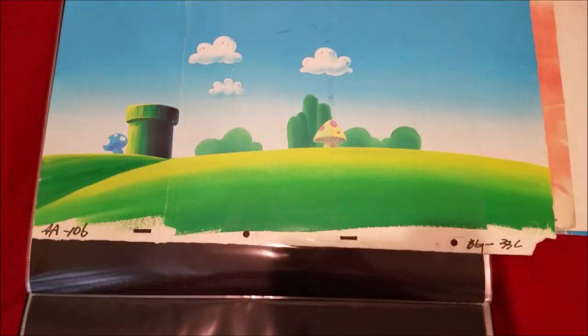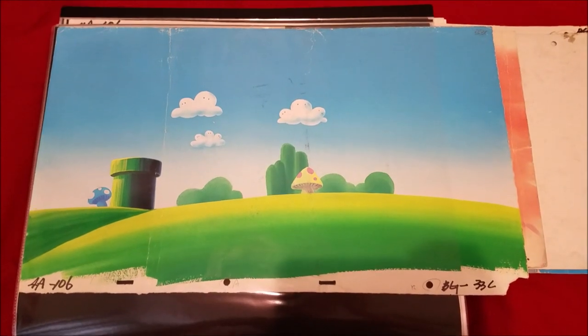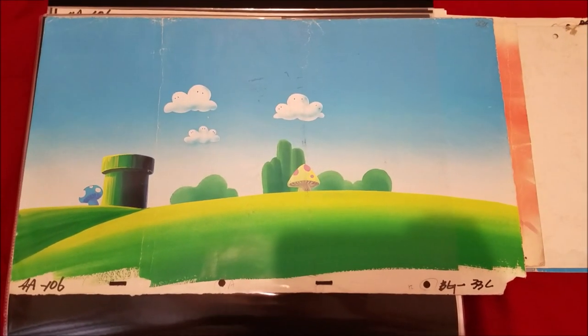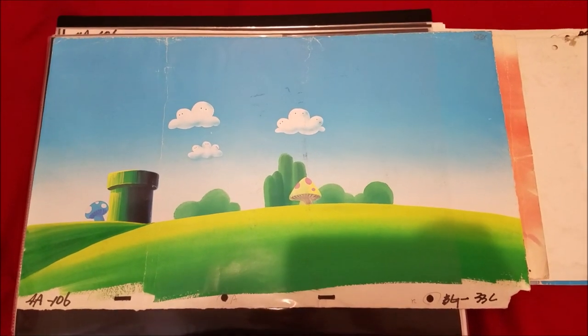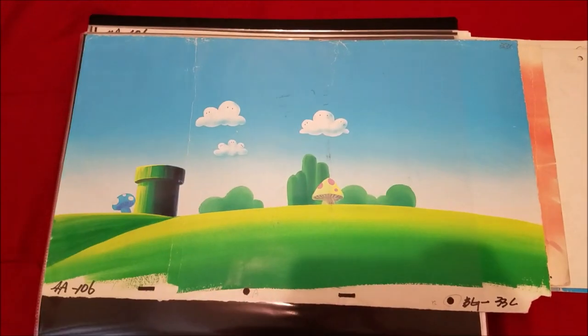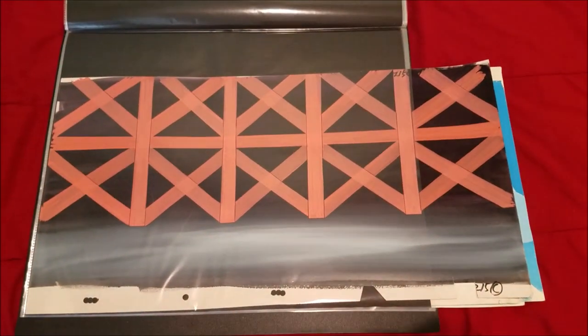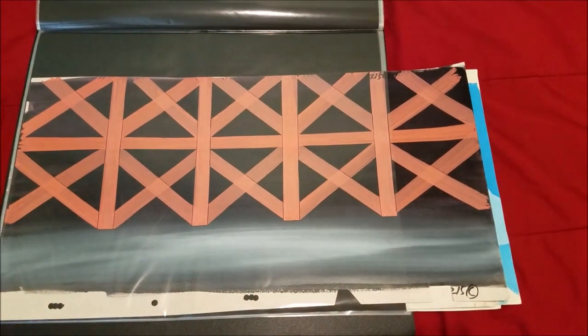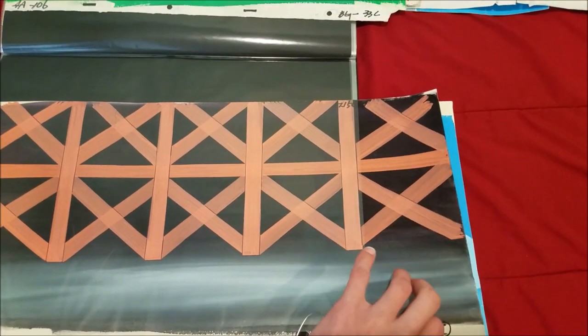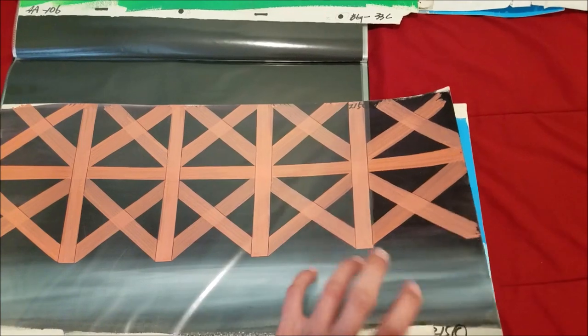Here we have even more backgrounds. This is another background from 'Never Koopa Koopa' — you don't get to see this full background because the fade-in effect cuts out right after, so you can't see pretty much all of it. This one's from 'Life's Rough' when Luigi gets turned into a dog — nothing too interesting with this background from the spaceship scene.